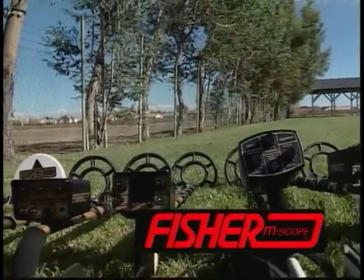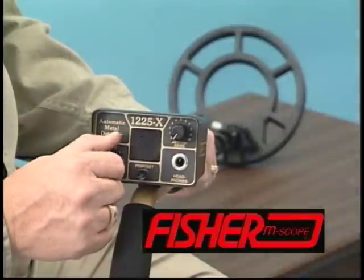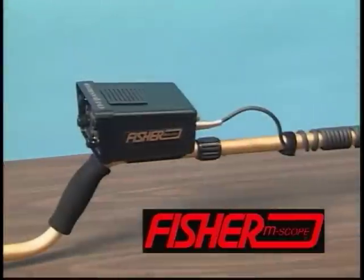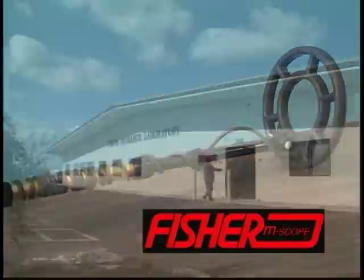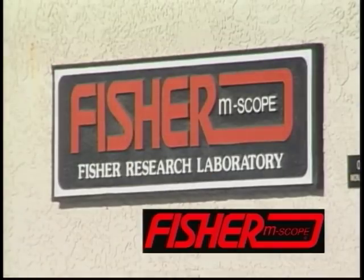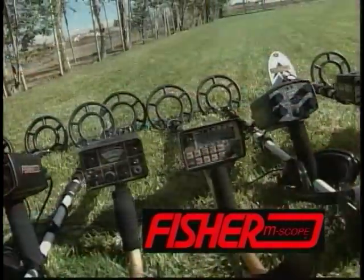Congratulations on becoming part of the Fisher family. Your new metal detector has been carefully handcrafted by the most knowledgeable professionals in the industry. Fisher M-Scope detectors have been made in the United States since 1931. With 70 years of experience behind each detector that leaves our factory, you are guaranteed the long-standing tradition of built-in quality.